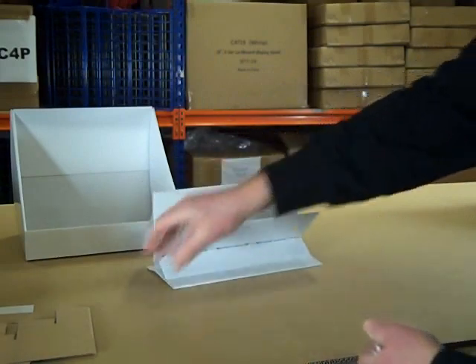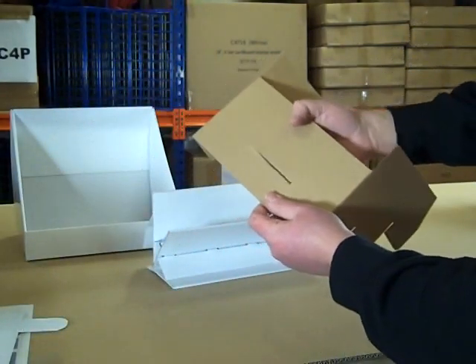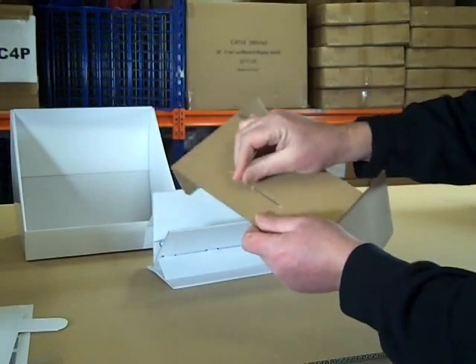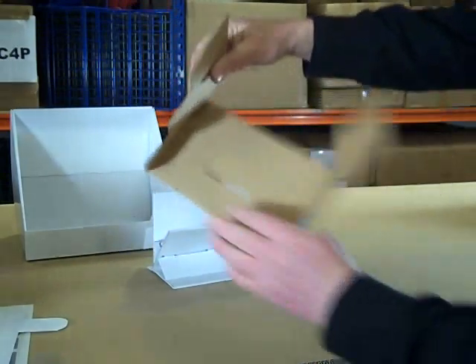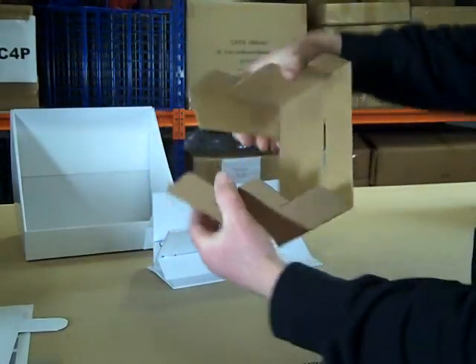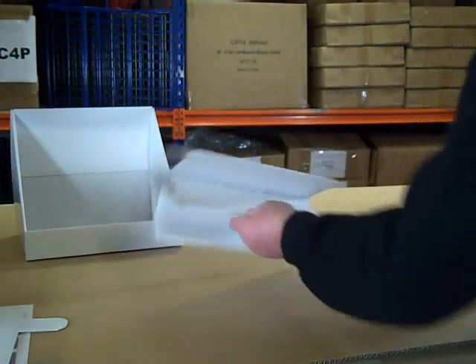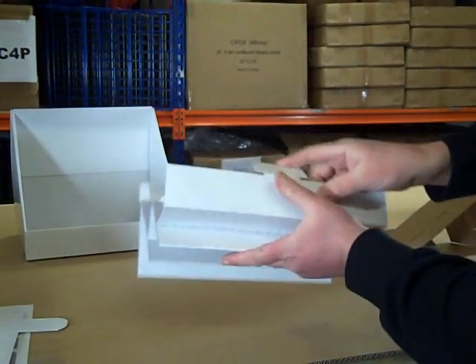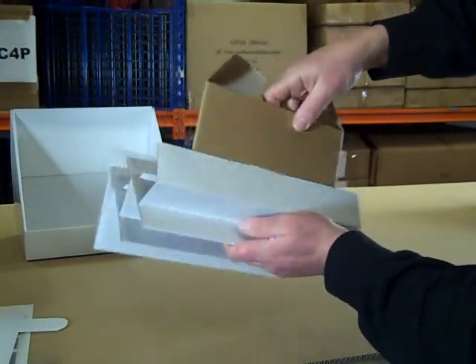That's your tier section. Now take the brown support. There's a slot in the back of this — if there's a card in it, remove it. Pull in the wings and form a U-shape with the brown support. That's going to sit underneath the tiers. Take the tiers with the large tab and fit it through the slot in the back of the brown support.